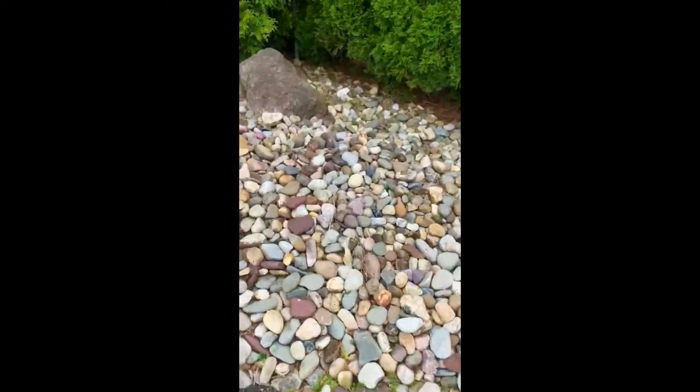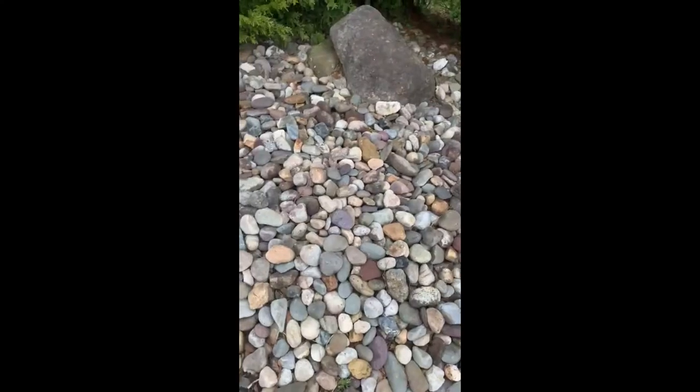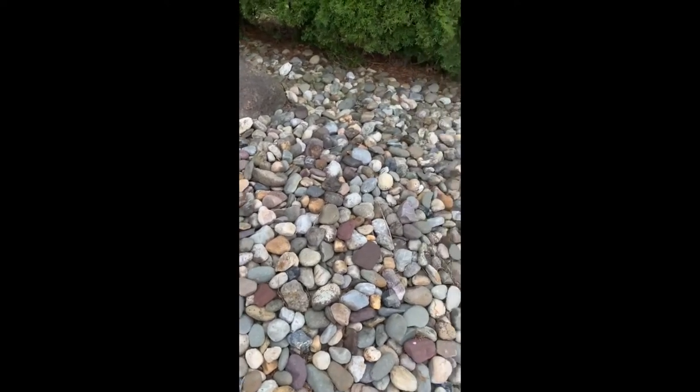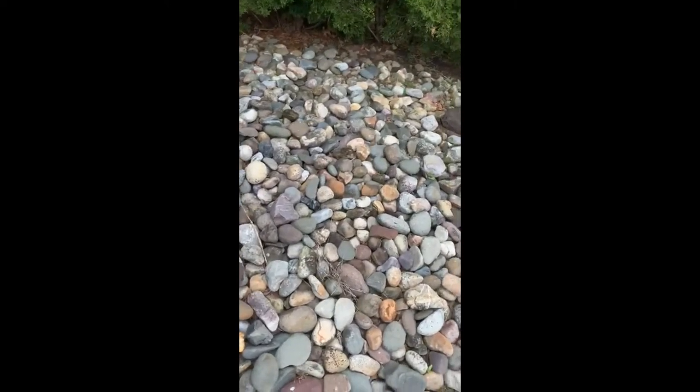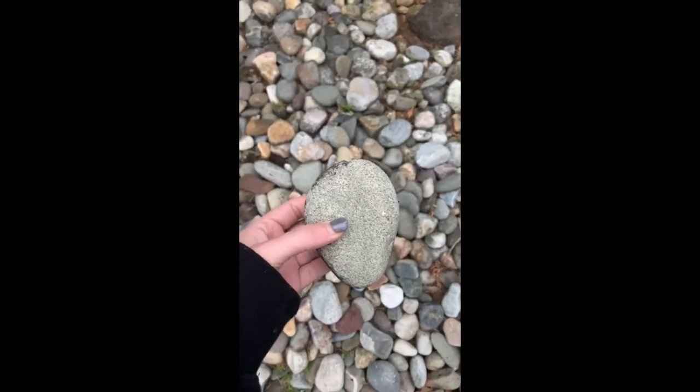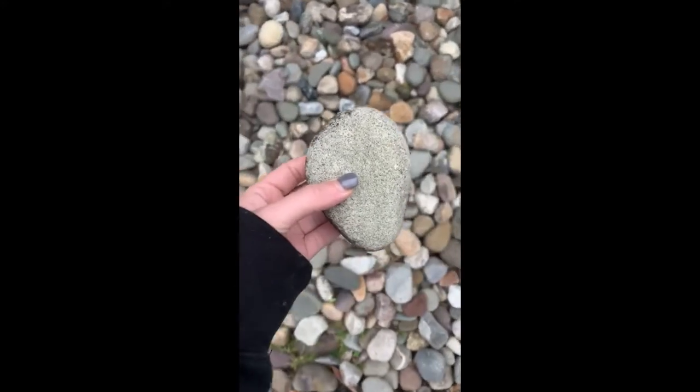Walking to the side of my house to see if we can find a rock that looks like an egg. Let's see if you guys can help me find one. Hmm, there's a lot to choose from. I think this is the one. All right, let's go back inside and decorate it now.